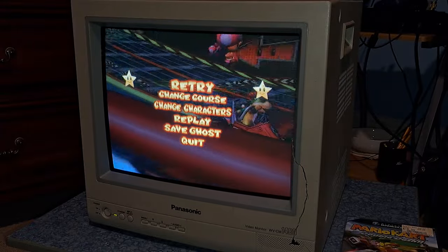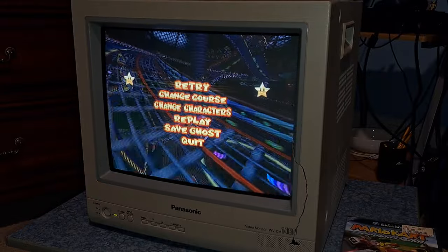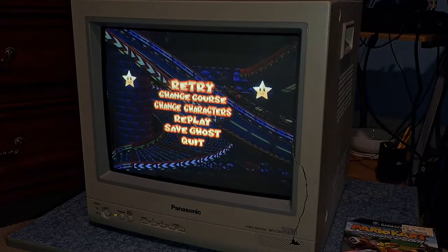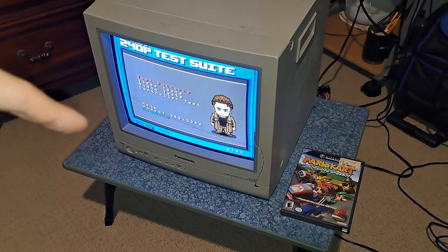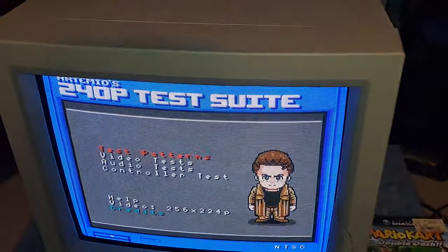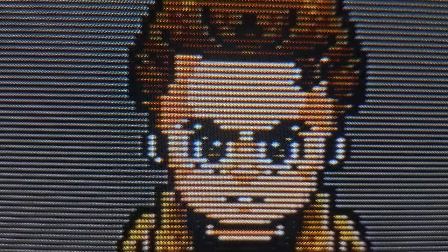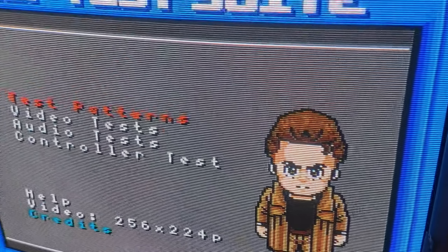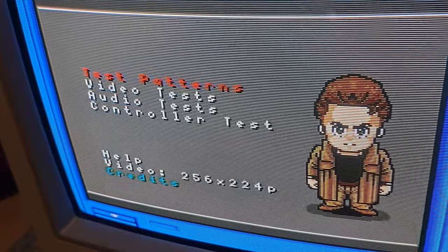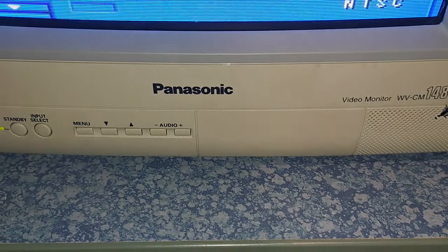I'll go ahead and switch over to showing you around the entire thing — I'm going to switch over to 240p Test Suite to show you some more footage on the screen. I switched games to Artemio's 240p Test Suite running on S-video on the Super Nintendo. As we zoom in, you can see there are itty bitty little dots all on the screen — that's what I denote as a dot mask video monitor.